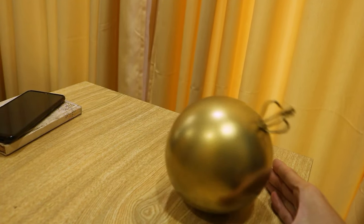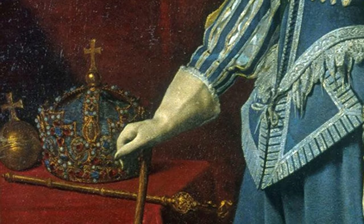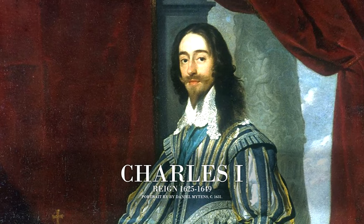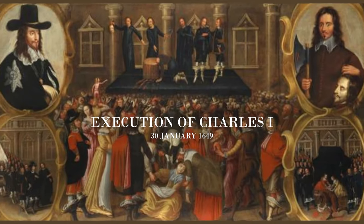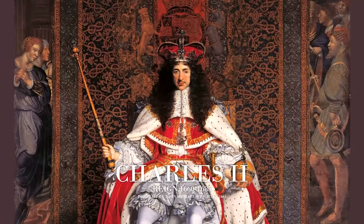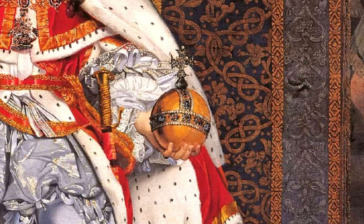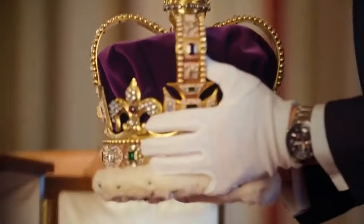The current Sovereign's Orb dates back to 1661. It is a recreation of another orb used in earlier coronations. That orb, along with the crown, scepters, and many jewels, was melted down and made into coins after the execution of Charles I in 1649 and the following abolishment of the English monarchy. When his son, Charles II, was restored as king, a new regalia was needed for his coronation. And so this orb, along with the iconic Saint Edward's crown, was crafted.